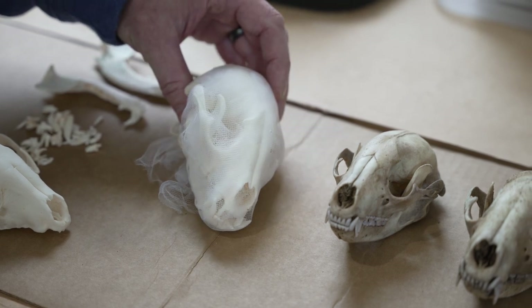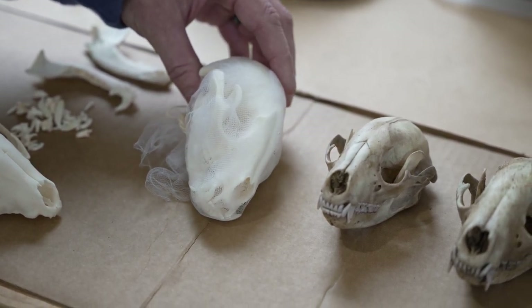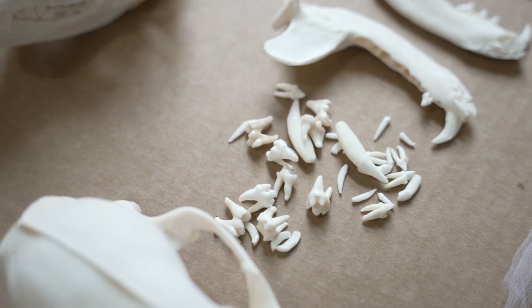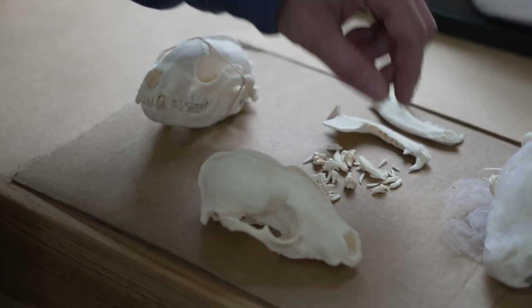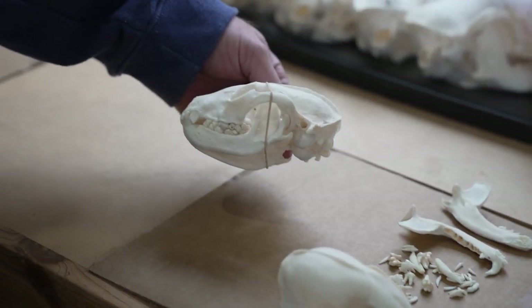This is a skull that's degreased and whitened. This skull was actually in warm soap and water for about five months to get all the marrow out of the bone. The soaking process will actually loosen the teeth, separate the lower jaws, sometimes the mother bone, so they need to be reassembled. And once you reassemble them, they look like this finished raccoon skull.